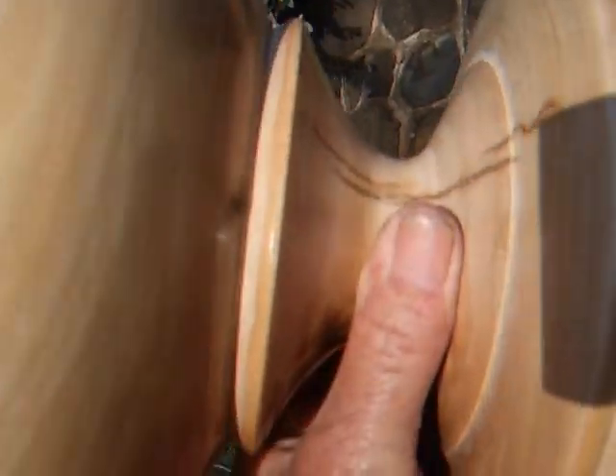I put beeswax on it and I had a lot of trouble making this bowl. It jumped out of the lathe two or three times, and every time you put it back in the lathe you don't get it in there nice and straight.